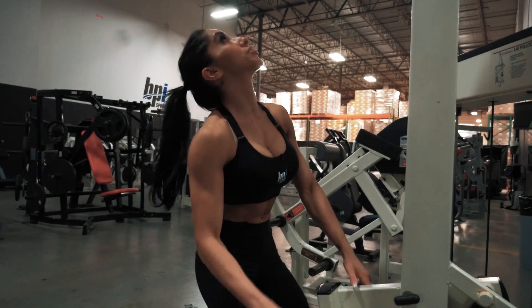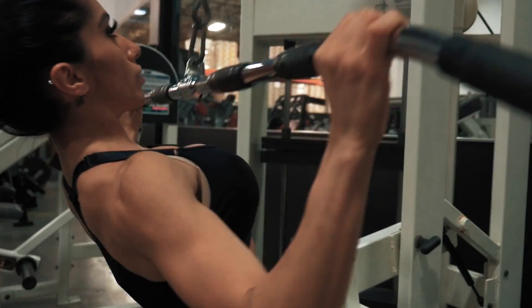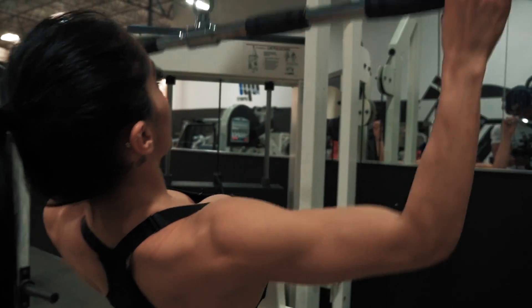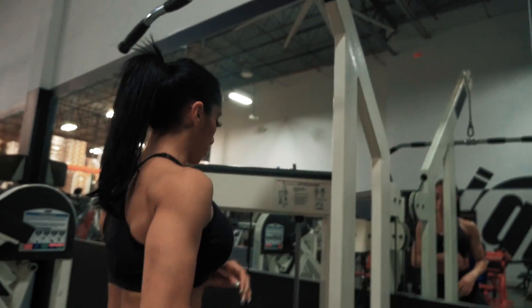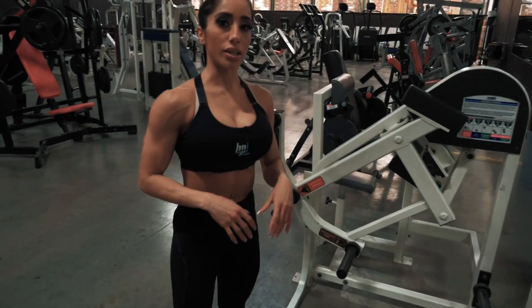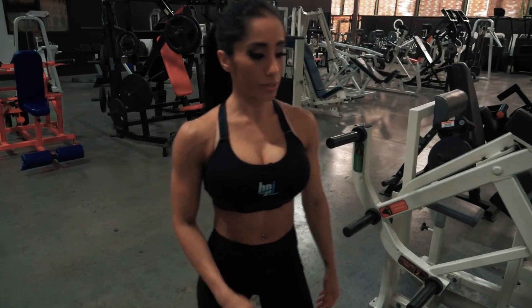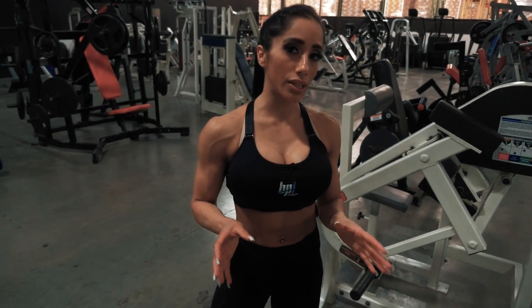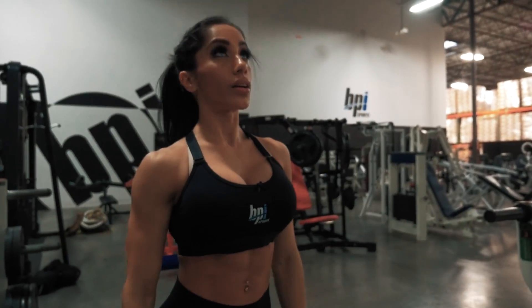I'm going to start with light weight, just so I can kind of get that blood flow. Adjust all of this because I'm a shorty. All right, my warm-up set. I'm going to take a little minute break, and then go right into my next one. I typically do about three sets, maybe 12 to 15 reps. All right, let's do this.